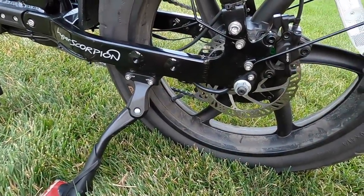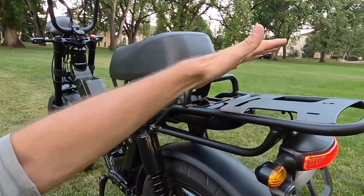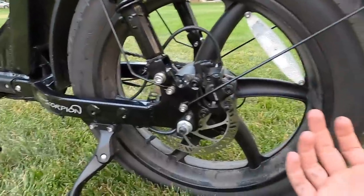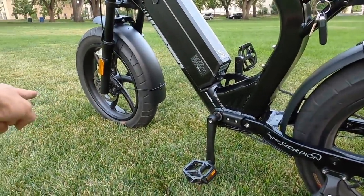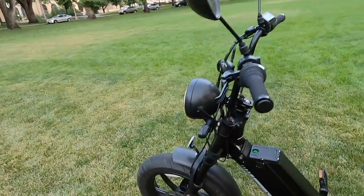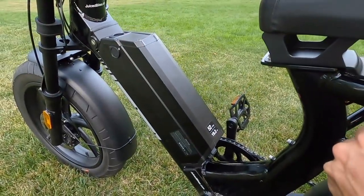There are extra mount points for foot pegs as part of the upcoming passenger kit, and the bike is listed with a 275-pound weight capacity. Brakes are Tektro HD-E350 hydraulic disc brakes — 160mm rotor in the back, 180mm up front. The brakes feel great, very easy to actuate with three-finger levers. Hydraulic disc brakes are awesome: essentially instant activation, much easier than mechanical brakes, and you don't have to maintain them as frequently by tightening cables.